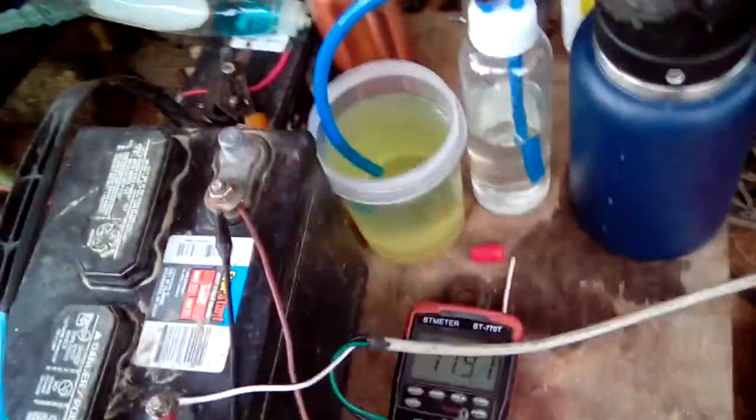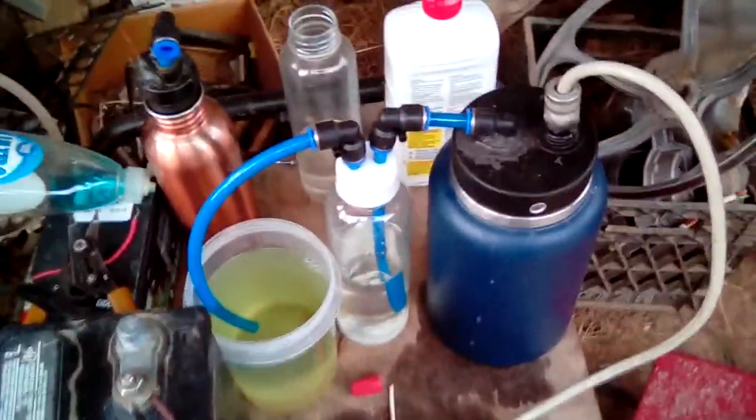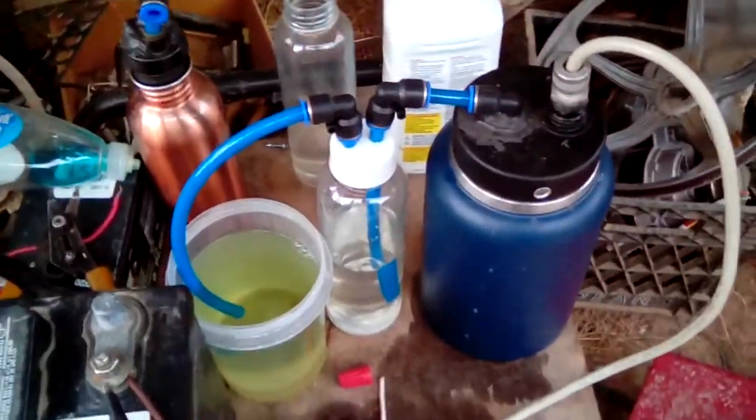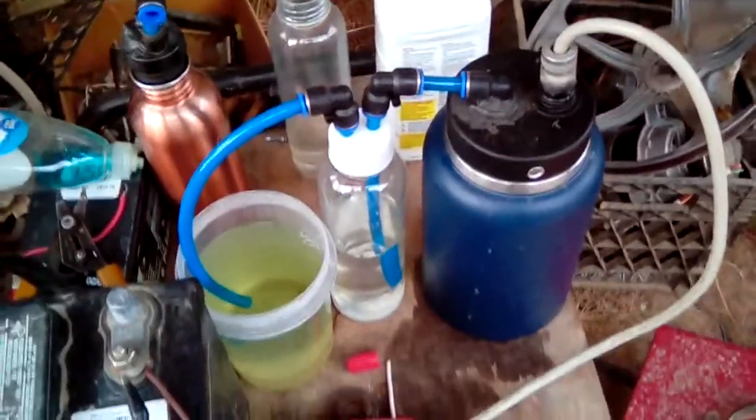Hey you water shakers, guess who's back? Yeah, me. Here's the bubbler and everything hooked up to the new cell. This is the little coffee cup cell I just showed you in a previous video.